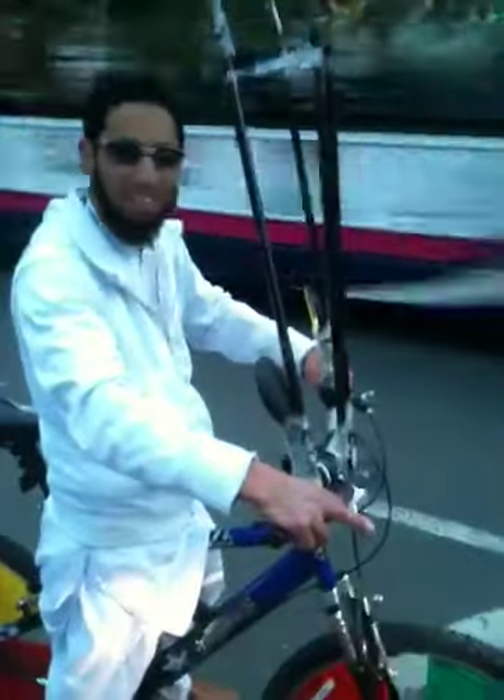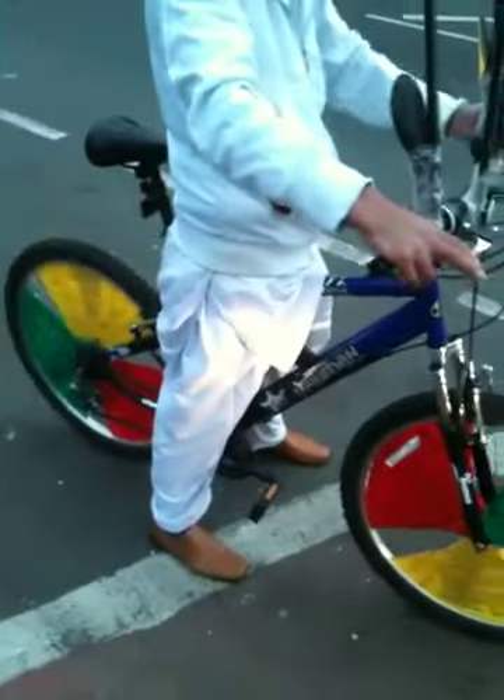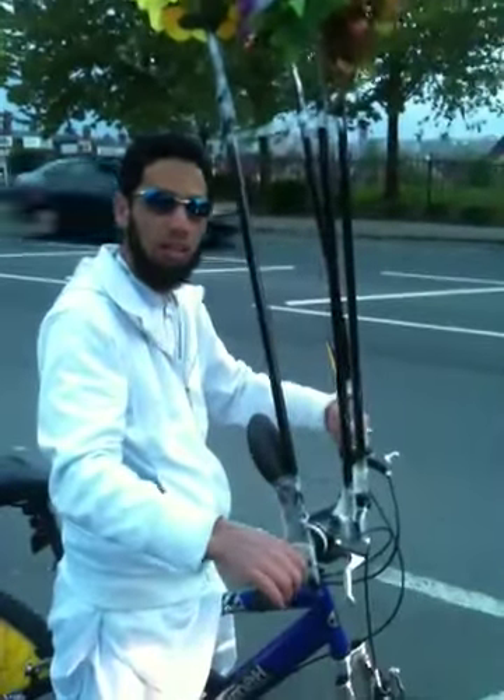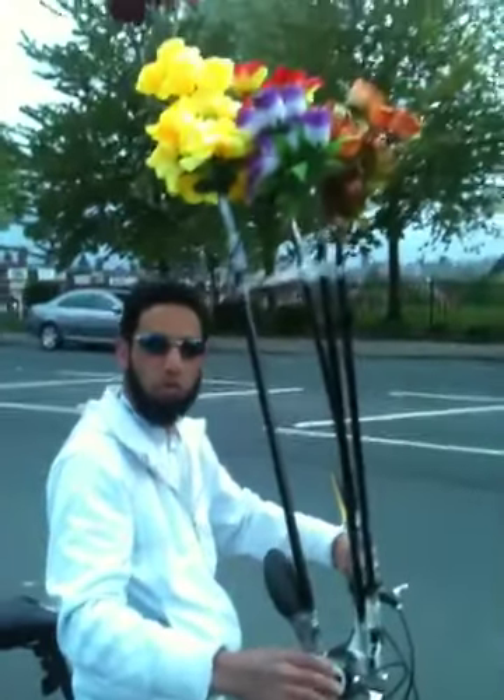Yeah, yeah, how long did it take you to make this? Well, I did the ties first. You did the ties first? Yeah, and then I had a layer of flowers. Then I decided to pick some of this up.